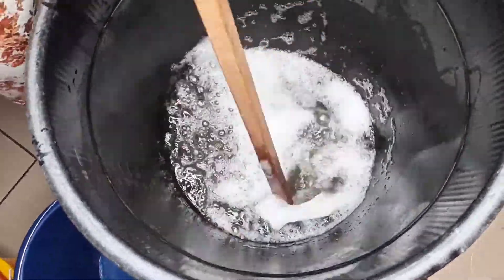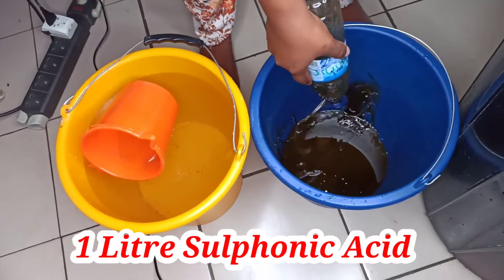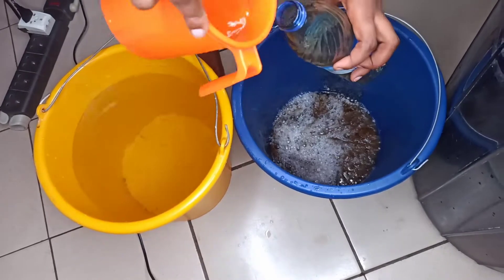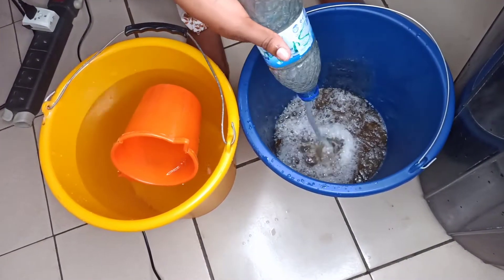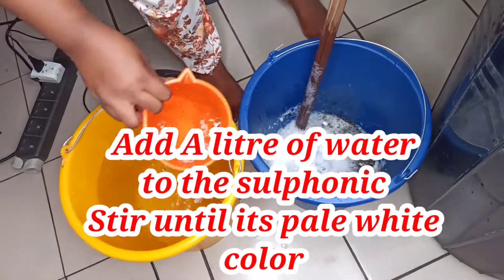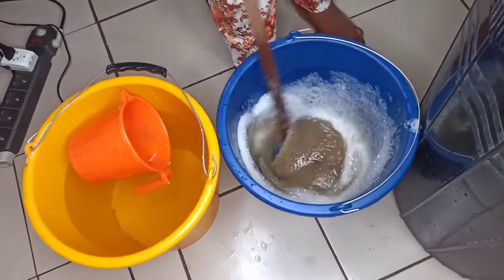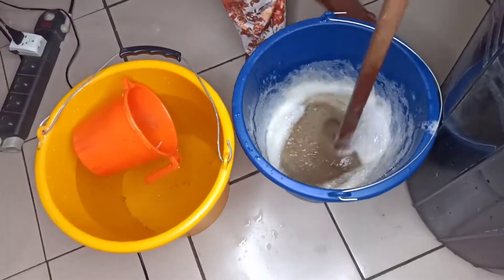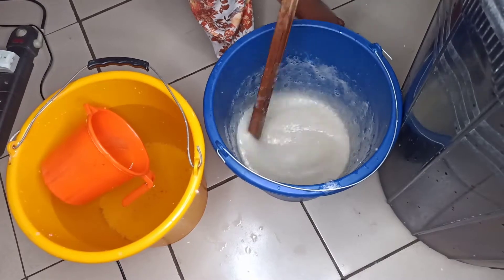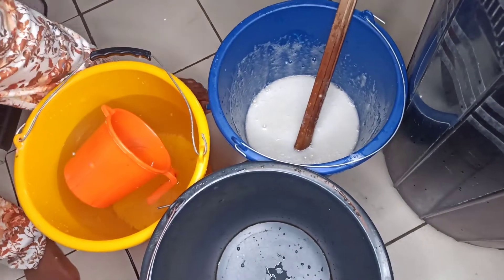As you can see it's already foaming. Now for the sulfonic acid — it's very important in your liquid soap. It helps bring your soap together and acts as a catalyst, assisting your foaming agent to foam properly. I'll add about a liter of water to the sulfonic and mix it properly. You have to stir it until it becomes a kind of white — you can see it has changed color from the original black to a pale white color. You know it's ready when you can see the foam bubbles.